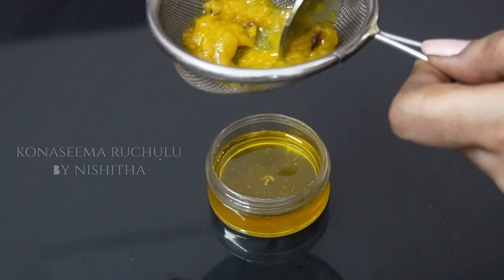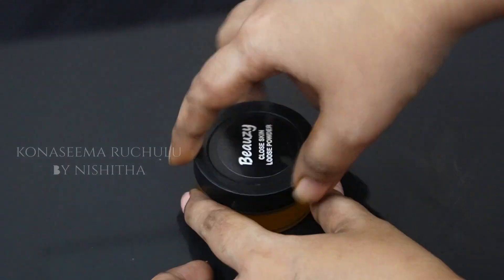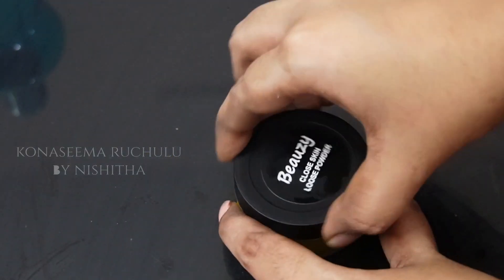This pigmentation remedy will be used for 23 days. This is your daily use for pigmentation and clear skin.